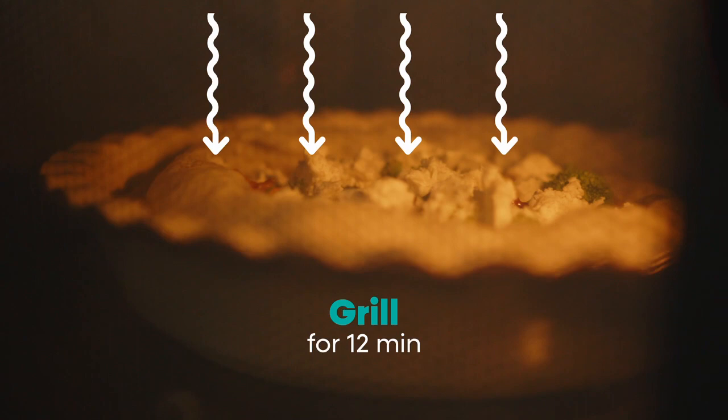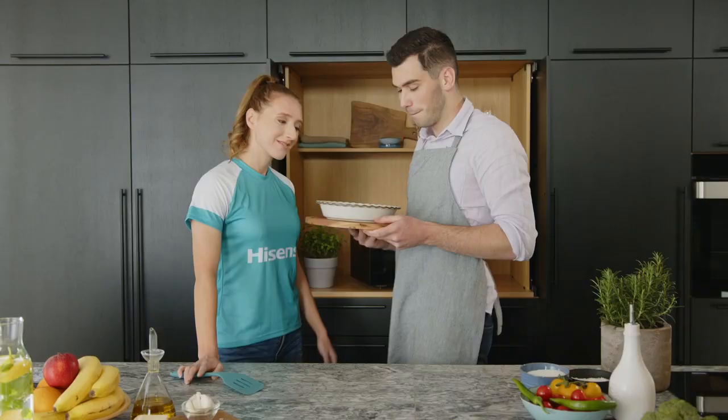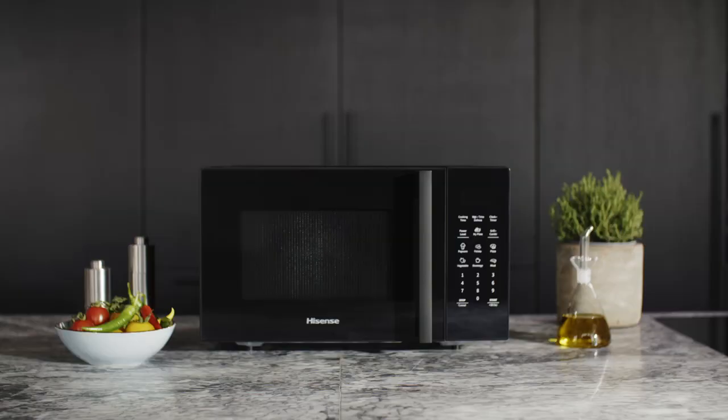Bake it for 12 minutes with the Hisense grill function. And the pie is done! Welcome to the Hisense Culinary Boot Camp. Master your culinary skills with Hisense Microwave Ovens.